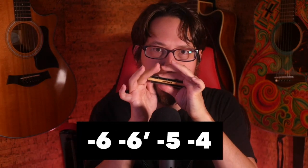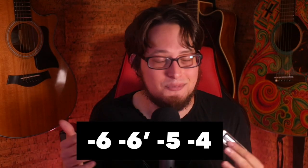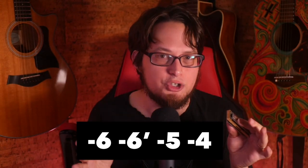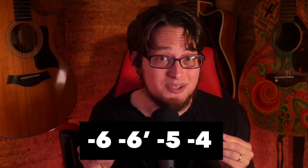That's how you play it in second position. In third position, it fits even better. We start this on hole six, then continue through the same general idea: six half-step draw bend, then five draw, and then four draw. When you're playing in third position, you can add in this lick to really spice things up — I think it works a little bit better there.